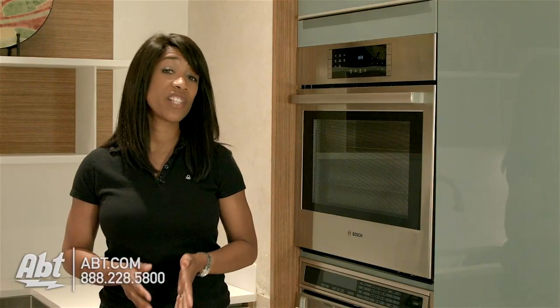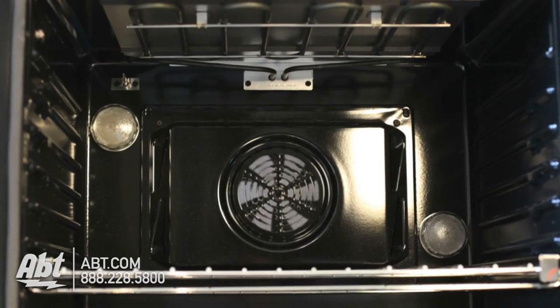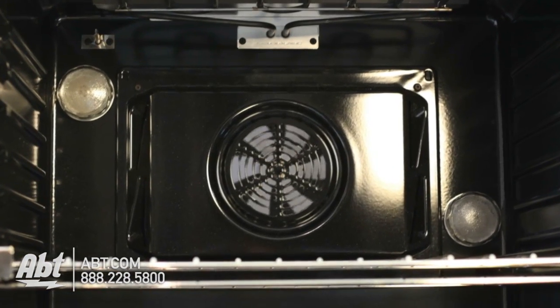Along with knowing what convection is, you'll also want to become more familiar with the different types of convection. Fan or fan-assisted convection uses the rear fan to circulate air around the oven. The rear element is usually off or not present with this type of convection.